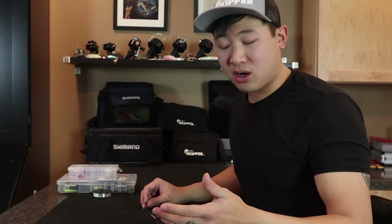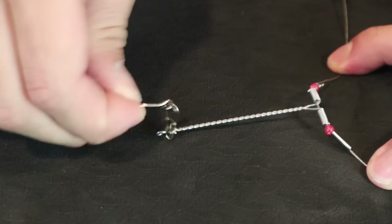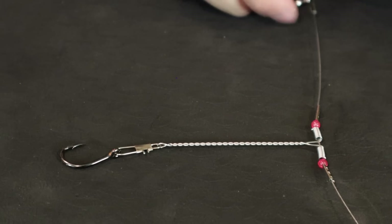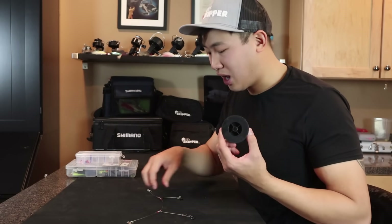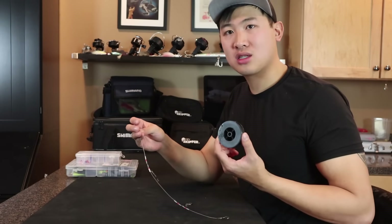You can build the same thing for much cheaper, much quicker. This metal arm that attaches to the main leader line is completely unnecessary. You can achieve the same thing using your regular monofilament fishing line. I've got this whole roll for $3, and I can tie probably a hundred of these rigs.